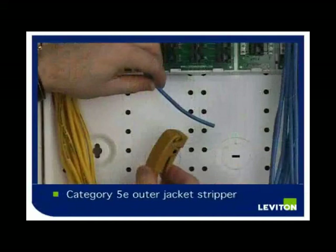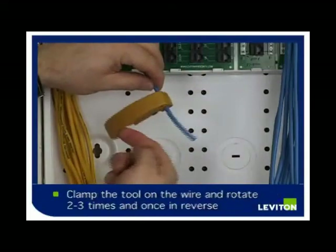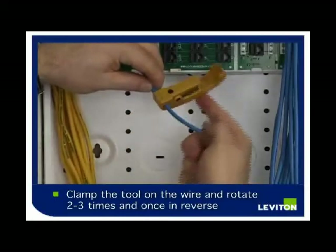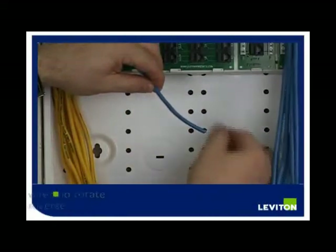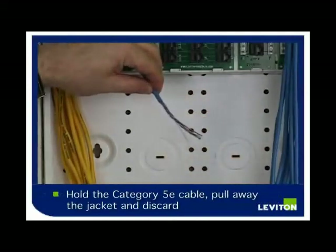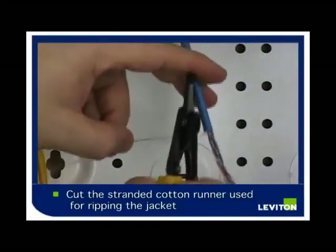This tool is a Category Cable Outer Jacket Stripper. You simply clamp the wire into the tool, rotate the tool around the wire 2–3 times, once in reverse, and then remove the tool. This scores the outer jacket of the cable. Simply take the cable and pull the jacket away. To remove the nylon runner, simply cut it away using your cable cutters and discard it.